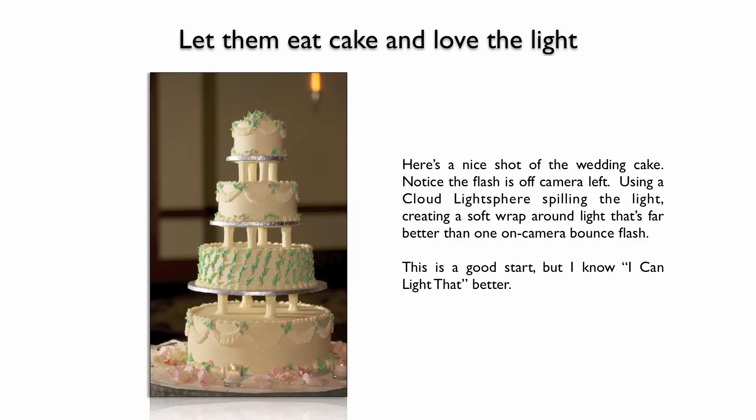Here's a very nice example of that. The flash is off to camera left. Using the light sphere creates this nice umbrella-like quality of light. Shot in ETTL — really quick, really easy. It's a nice shot, but I know I could light that better.